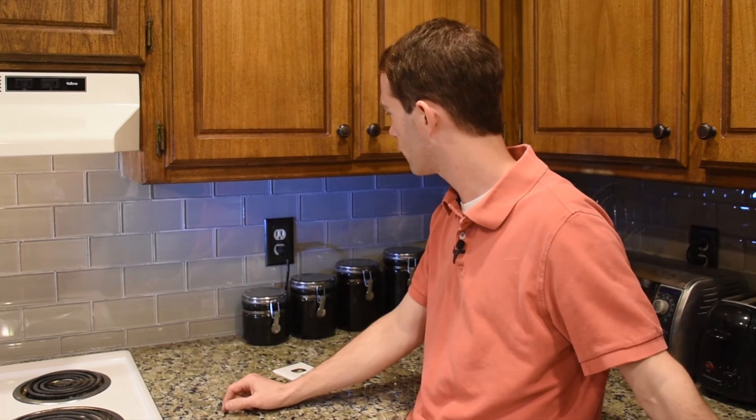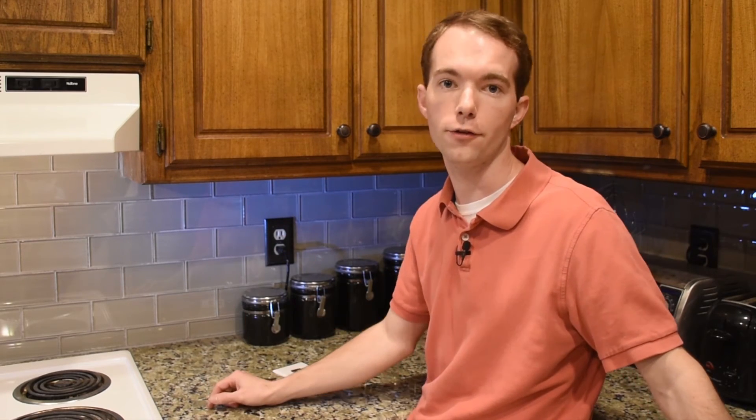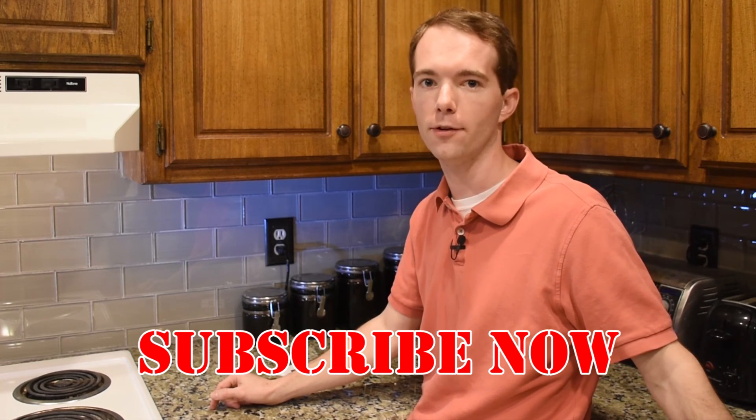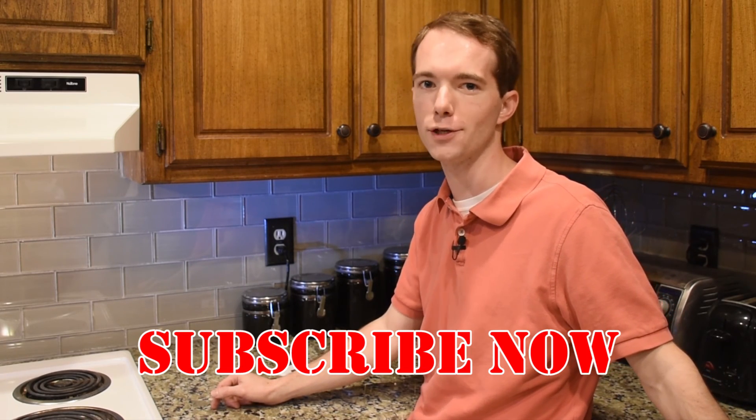But anyway, that's all there is to it. I think it looks really, really great, and it only cost us a couple cents. Go ahead and subscribe if you haven't already. I'm Mike Thompson, and thanks for watching. I really appreciate it.